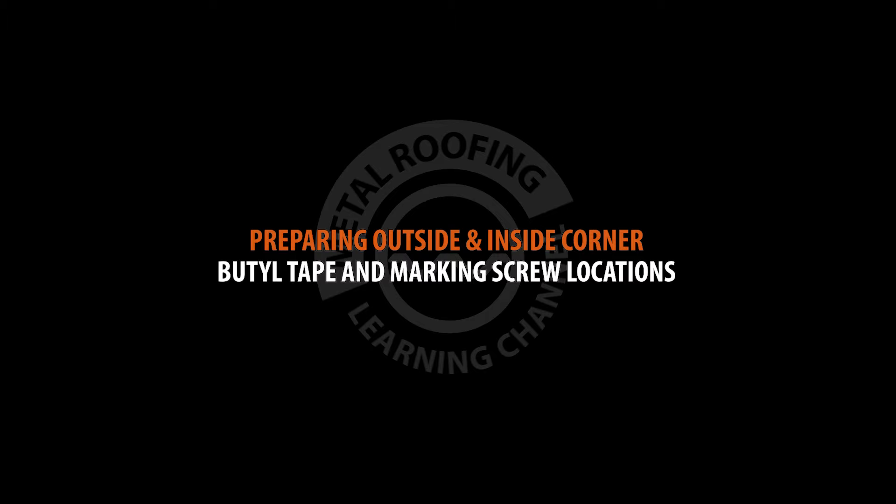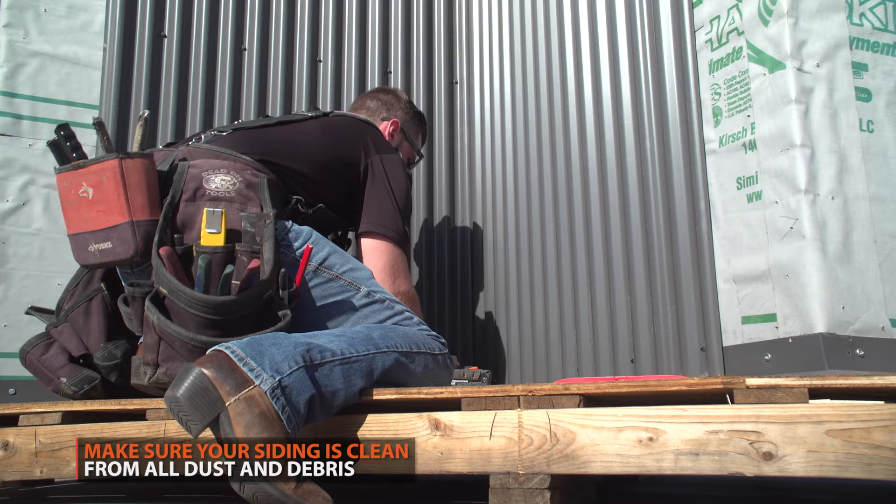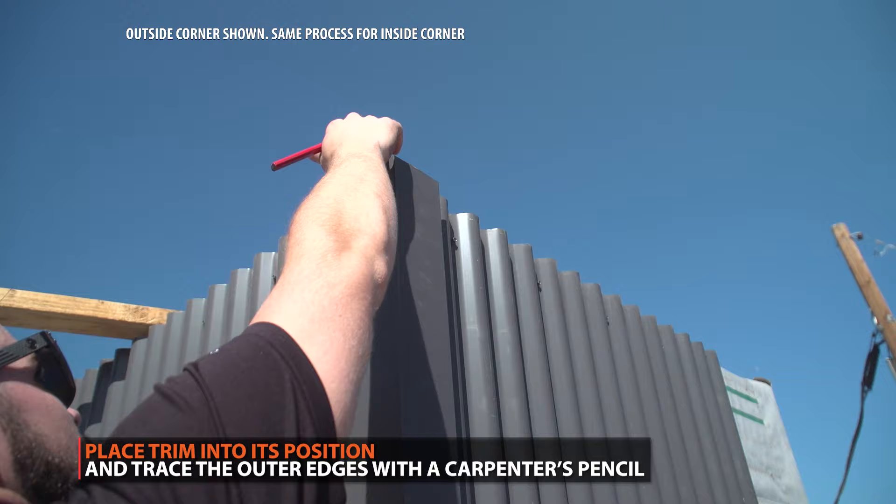Preparing your outside and inside corner: make sure your siding is clear of all dust and debris. Place your trim piece into its position and mark where the high seams on each side of your siding will land.